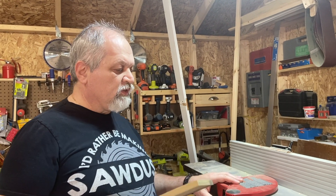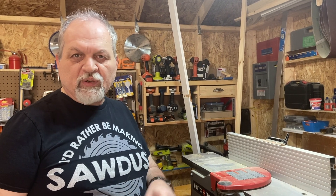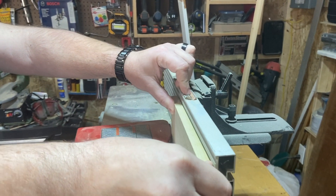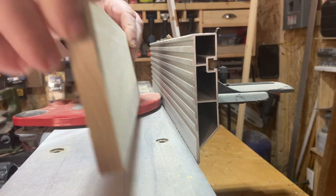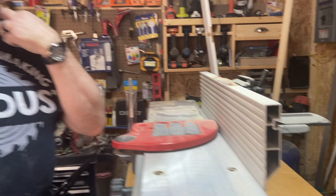We want as good a join between the two boards as possible. So we're going to use our joinery because in checking it in our dry fitting, we noticed there is a gap that we do not like. We're going to go and check it.